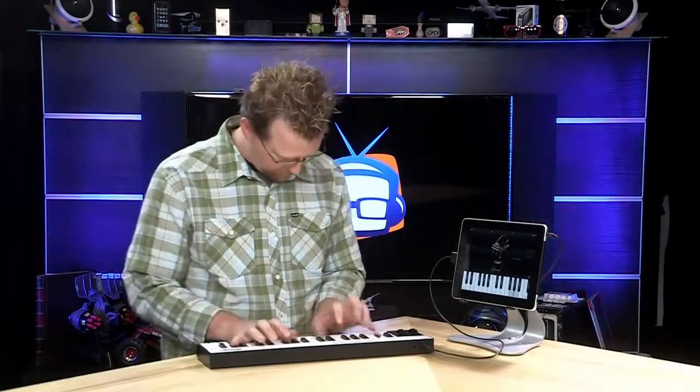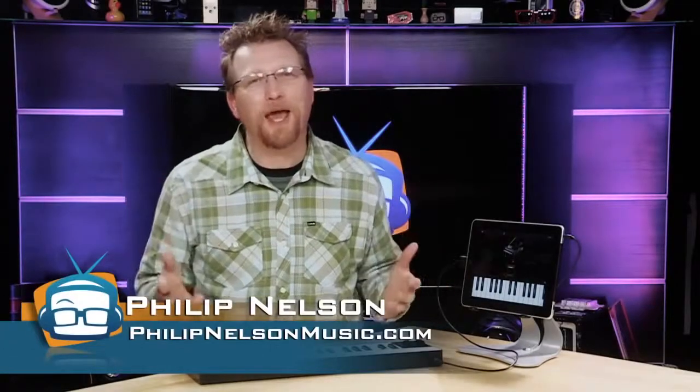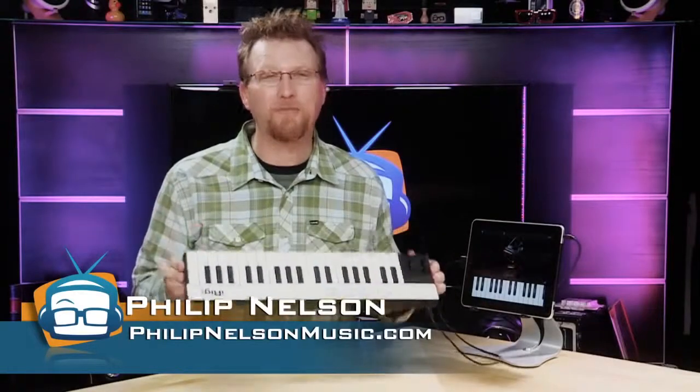I'm going to play something very avant-garde for you. What does every little kid that has a piano app on their iPad need? An actual keyboard! I'm Phillip Nelson for GeekBeat TV and we're going to take a look at the iRig Keys.